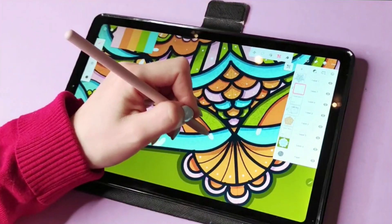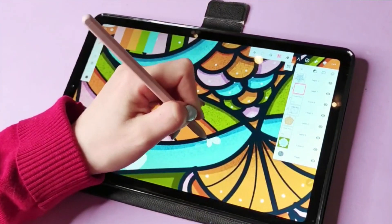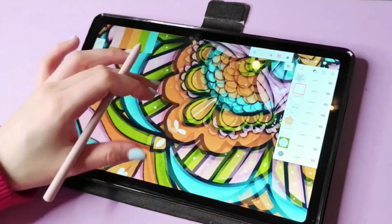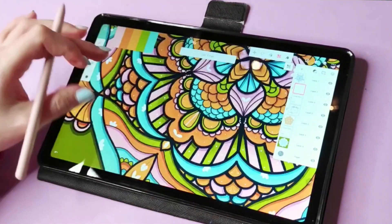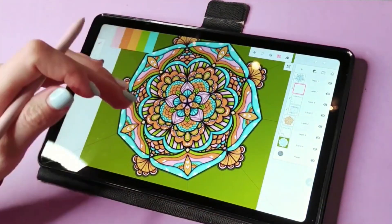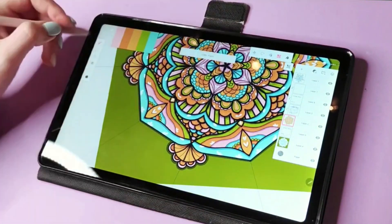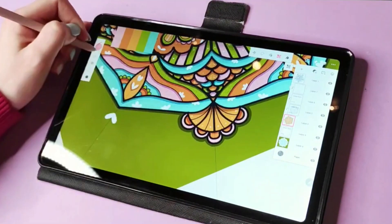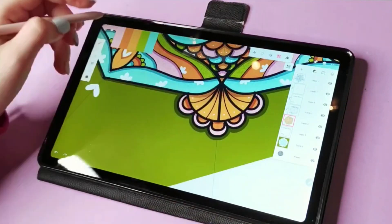I added the flowers to make it more playful and fun. For the final touches, I'm adding more hearts, more leaves — just adding more elements until I feel like it's finished.